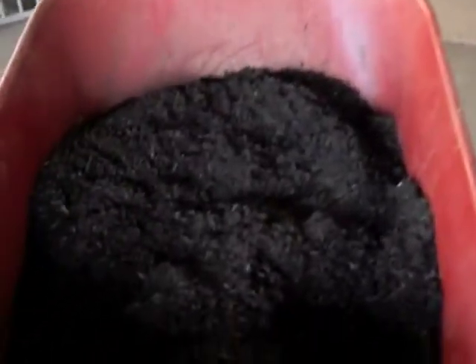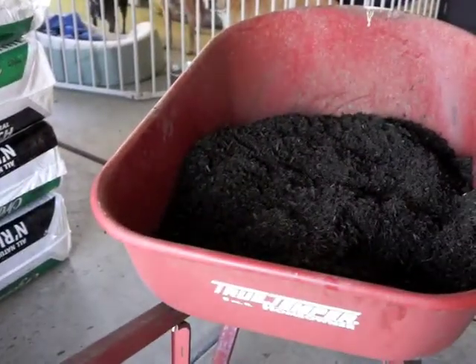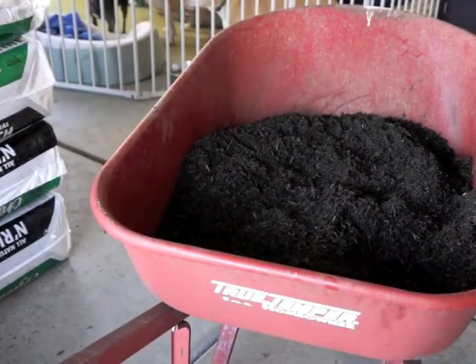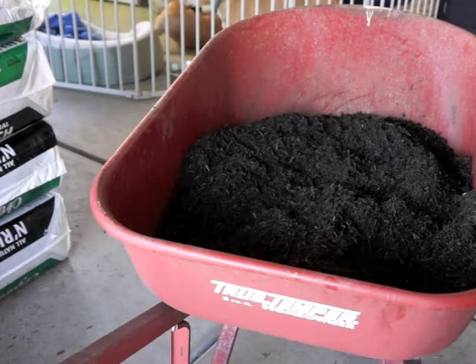So far I've got some compost in there. I'm going to add some rock dust, and then add some coconut coir and some vermiculite. Mix it up, spread it out, and if I need to make another batch, I'll make another batch.